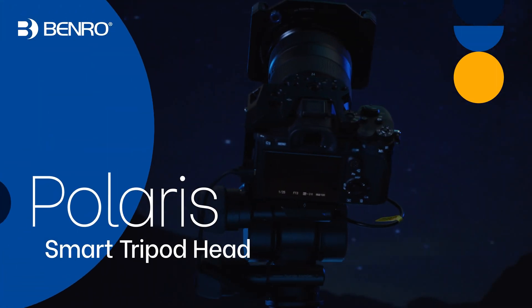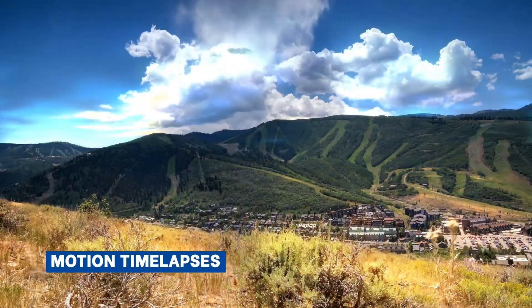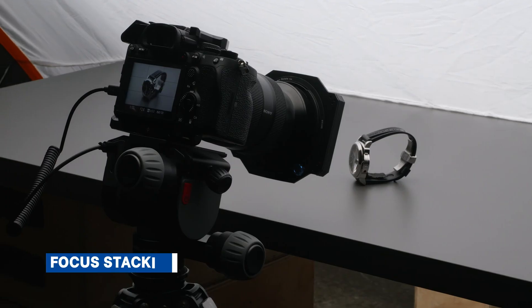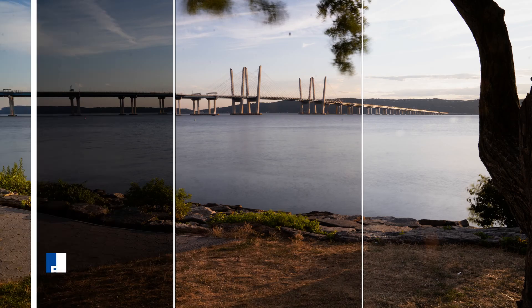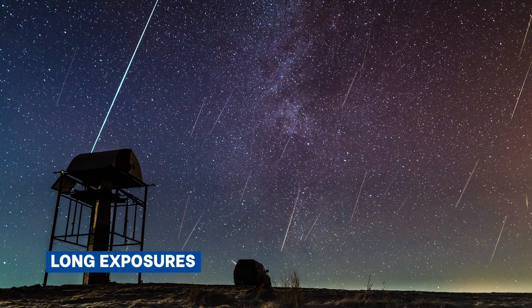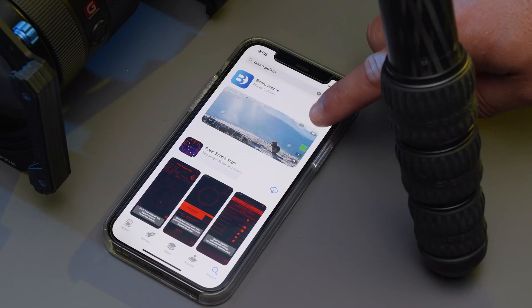Introducing the Benro Polaris. The Polaris smart tripod head can capture incredible motion time lapses, panoramas, focus stacking, exposure stacking, and even long exposures of the night sky. All these functions are easily controllable via a companion smartphone app.